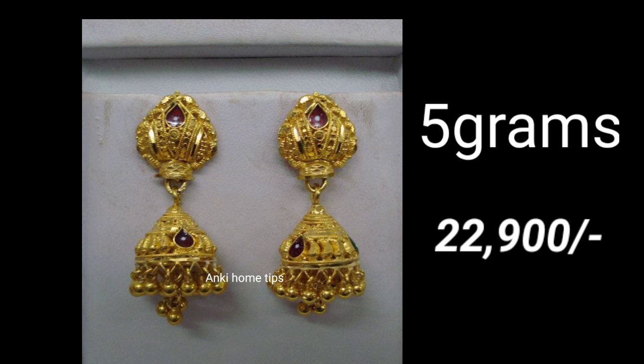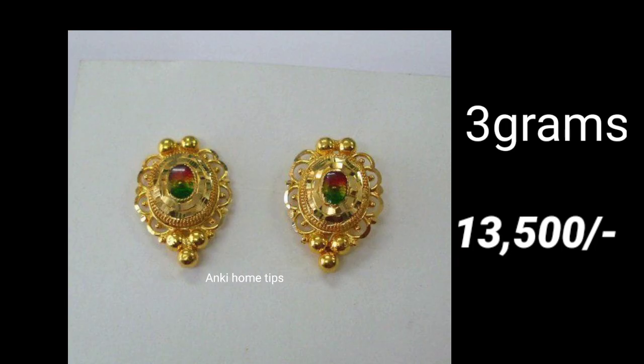Today I am going to show you 1 gram of gold. I am going to show you all the designs in this video.